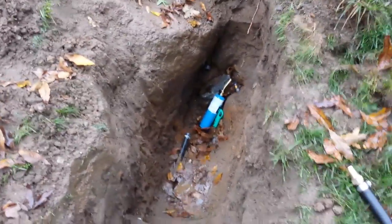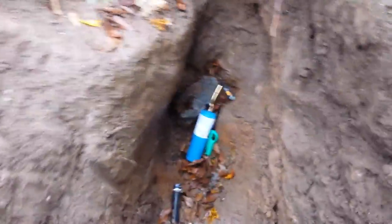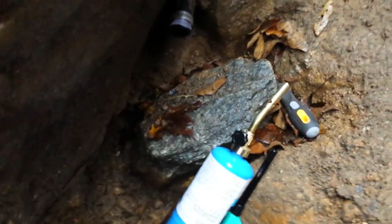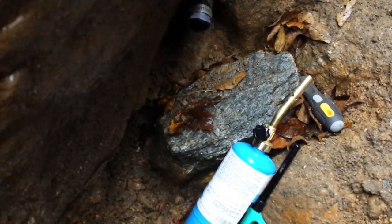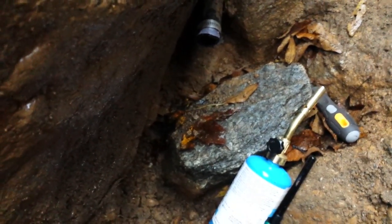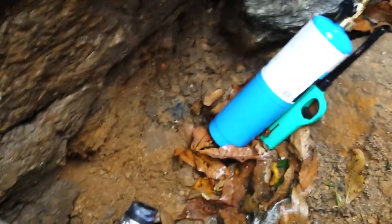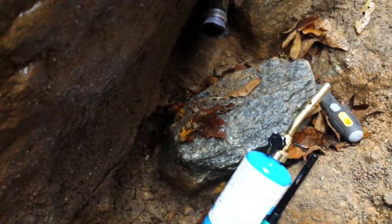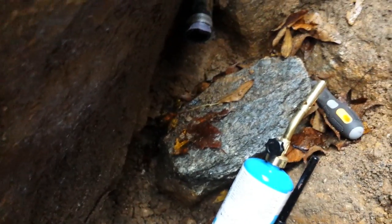Here I have a water leak on my main water line, and I'm going to show you the proper and correct way of doing this according to the water company. I've seen videos showing compression couplers or compression fittings on the outside — don't do it, that's temporary. You want something permanent for a long time. This is the correct way.